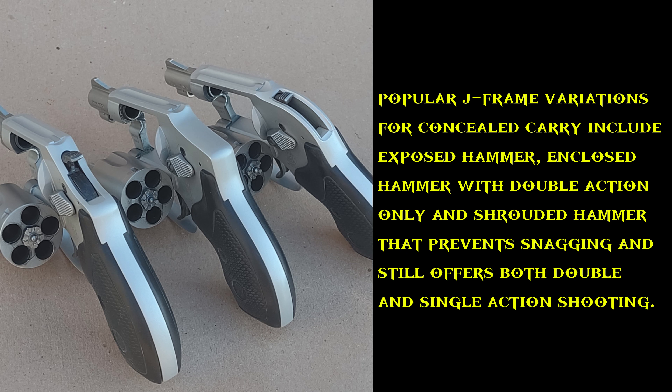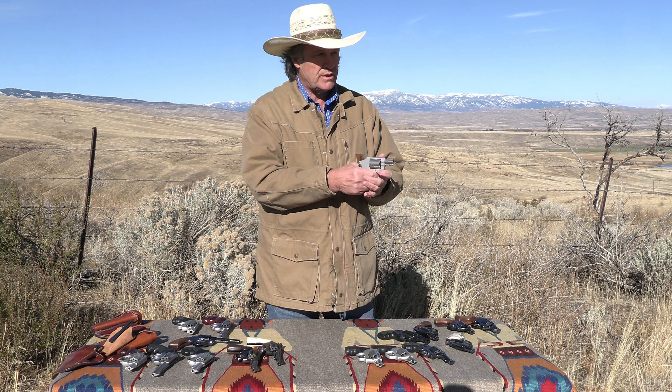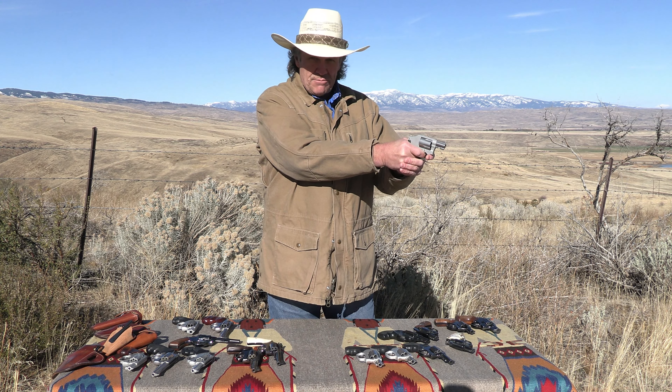There's yet another variant where the hammer is completely enclosed, which is very popular. It's strictly double action — no single-action option — designed purely for defensive purposes.